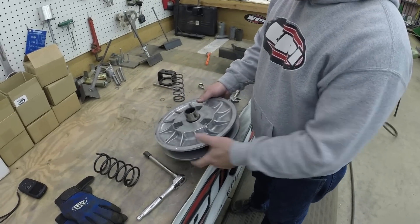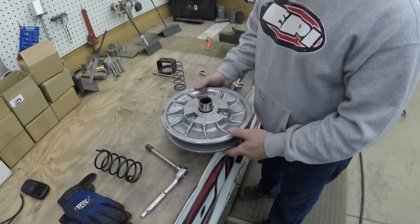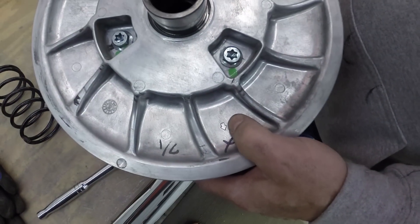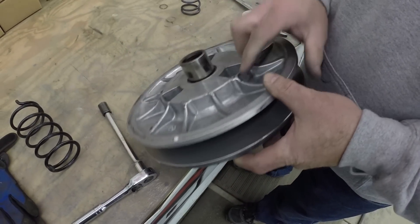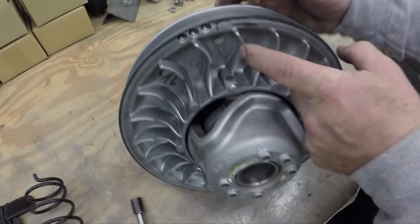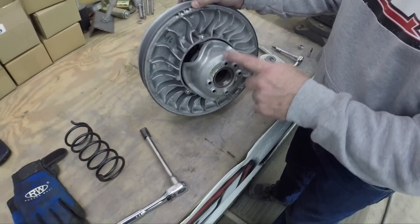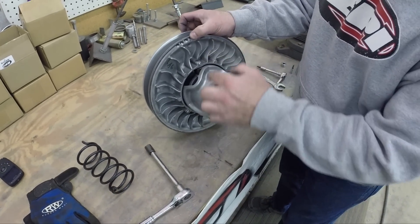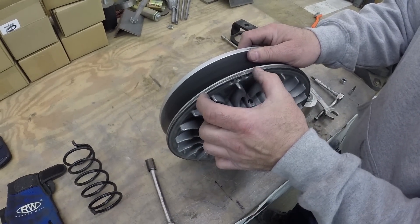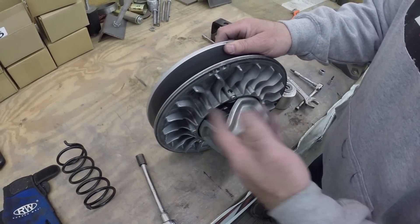Now we're going to work on the secondary. The biggest thing to remember is that Can-Am puts alignment marks on the clutch — there's a little arrow on both sides of the clutch and also on the helix, and they should be right in line with each other. When you take everything apart, they should be in line. The clutch can sometimes be stuck over a bit, so you might be slightly off, and that's okay — but if you're a third or half a turn off, then something's out of alignment.